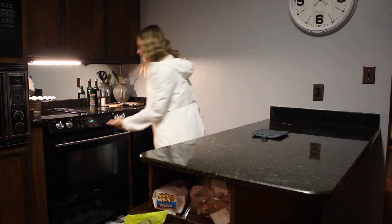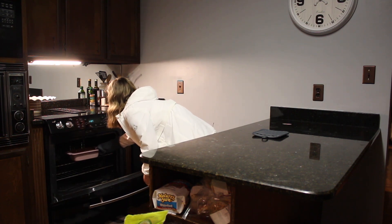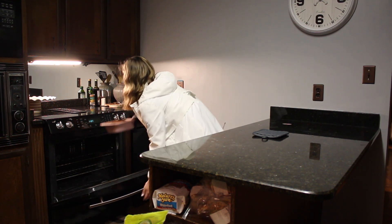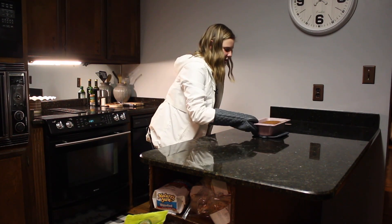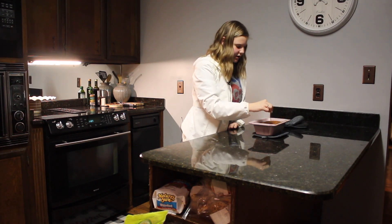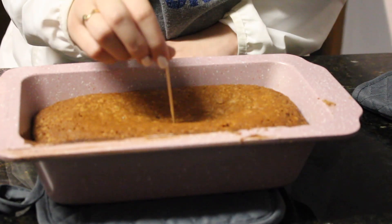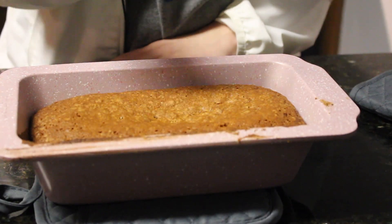Okay, so it's time to check our banana bread. After an hour we are going to take it out. We are going to take our toothpick and stick it in. It came out clean — it's ready.